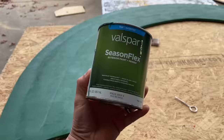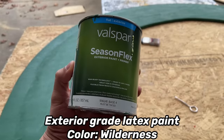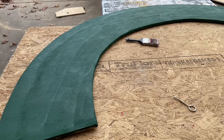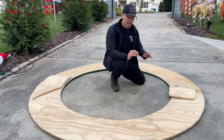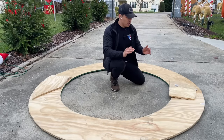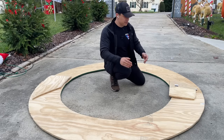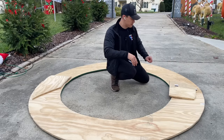To finish it off we need to paint it. I'm using exterior latex paint in flat — this one is called Wilderness by Valspar. Put one or two coats on it and let it dry. I'm actually going to paint both sides because weather is a big factor with plywood — it tends to warp when it rains or when the snow starts to melt. So definitely paint both sides with exterior latex paint.